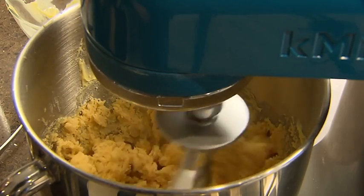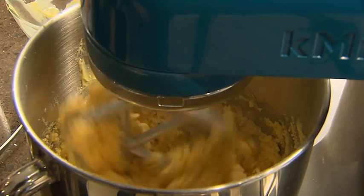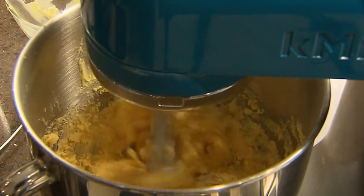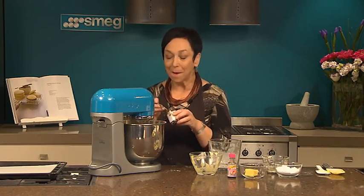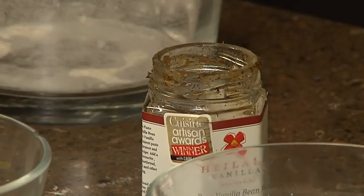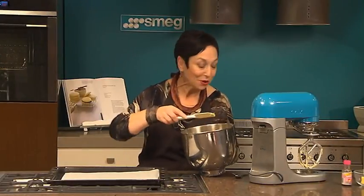You'll see the texture of this biscuit dough is quite dry and crumbly, and that's because it hasn't got an egg in it — it's almost like a shortbread. Now we add a big generous teaspoon of vanilla paste, and I think it's worth getting vanilla paste for this recipe because it'll be so much better.